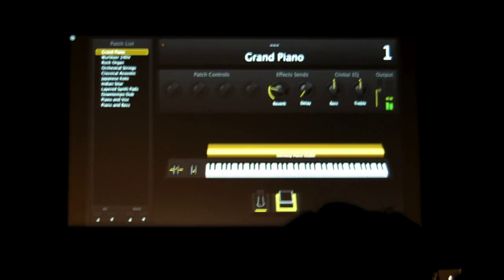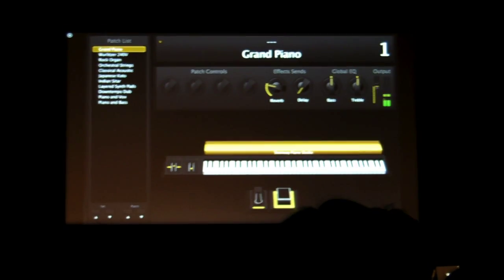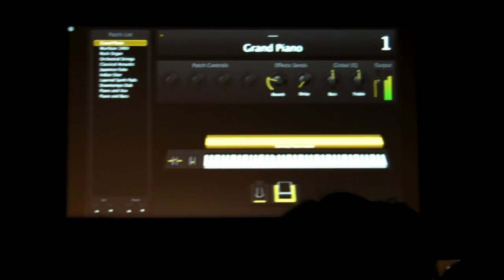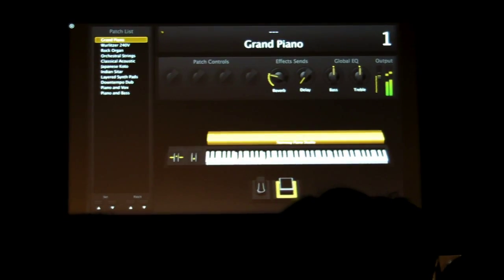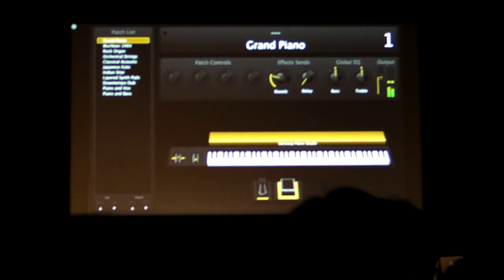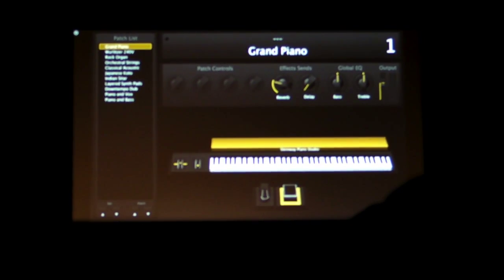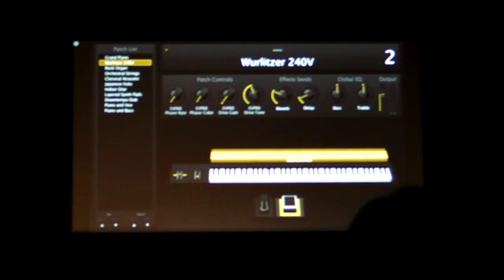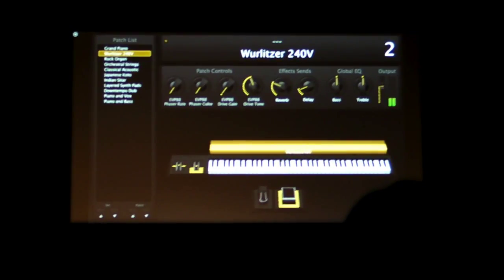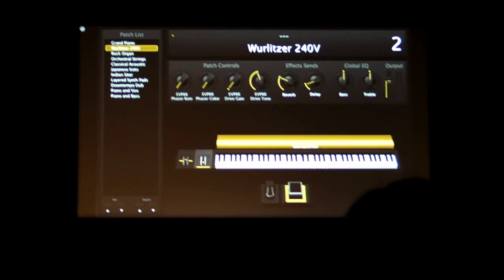Thank you. Like that, yeah. And you've got to have your electric piano. Sweet.